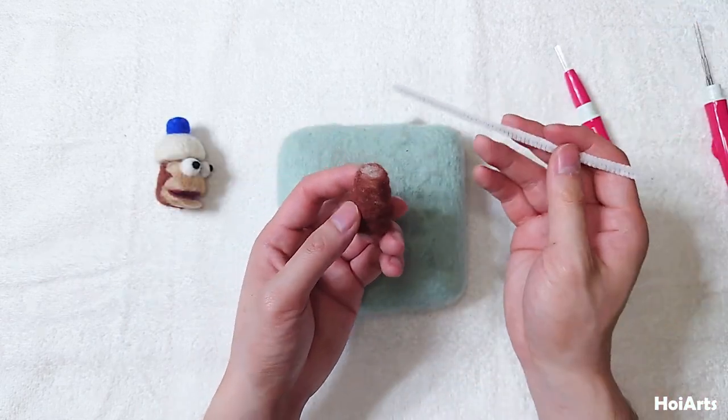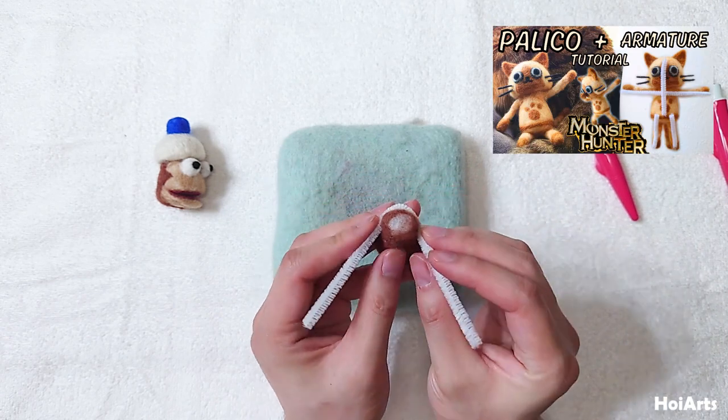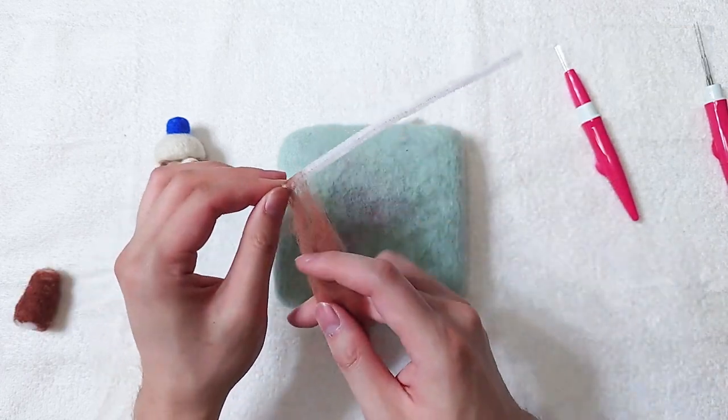Grab a pipe cleaner or modelling wire for the armature. I have a basic armature tutorial, but I won't go into details for the armature in this video, so please check it out.